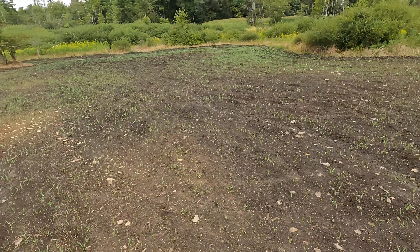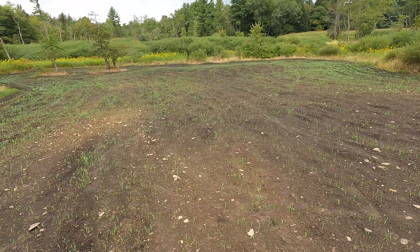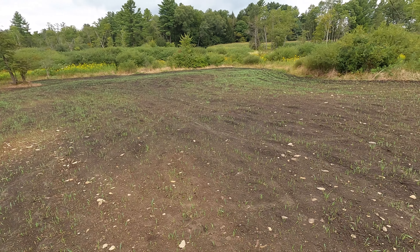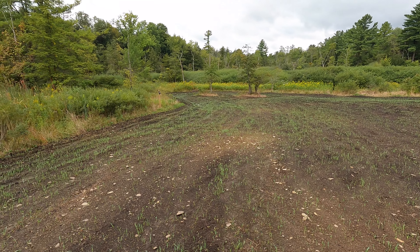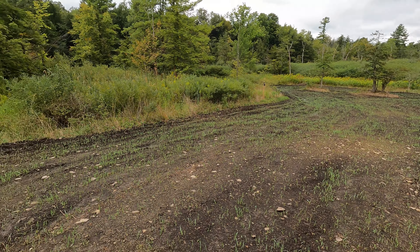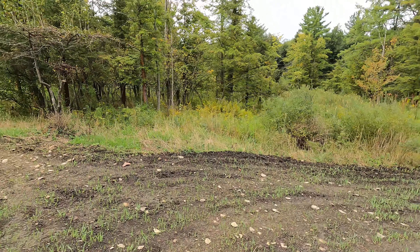Holy smokes. I put it on real thick in here too. With the grains you can get away with that. Everything's looking really good. We'll go ahead and get that camera switched right there and go check out some of the other plots here.